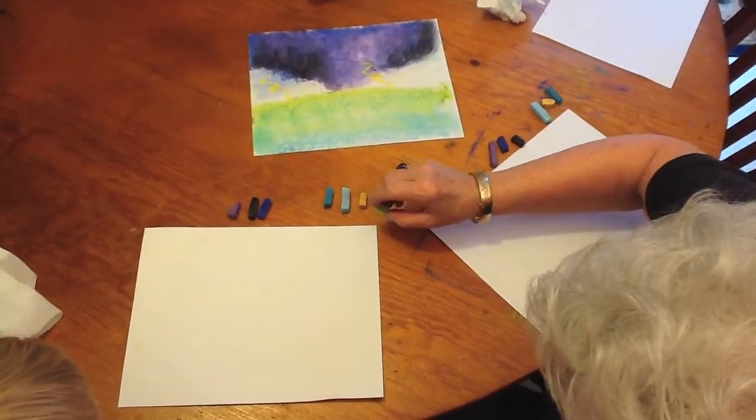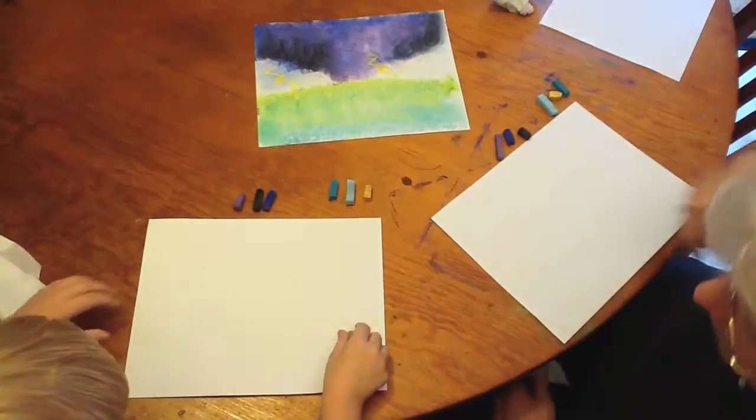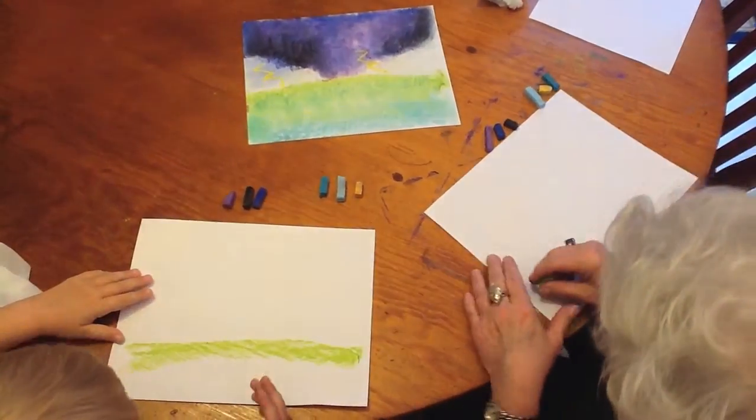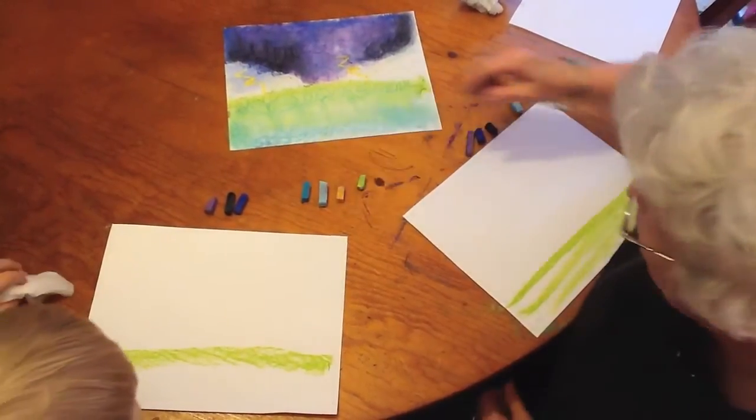We're going to turn our pastel on its side and start right here, go all the way across, and put the ground there. That's all you have to do. Now may I borrow it? We're going to put it right across here too.